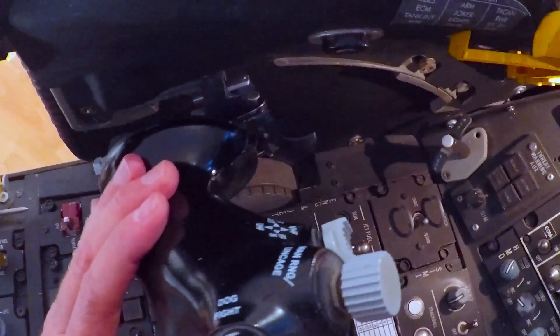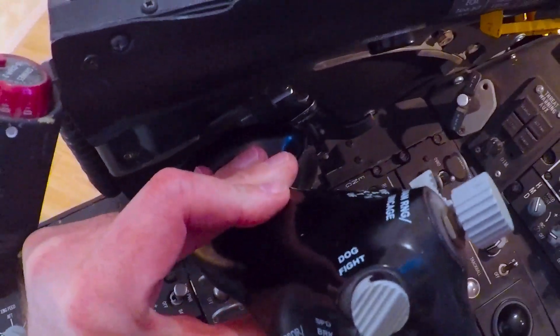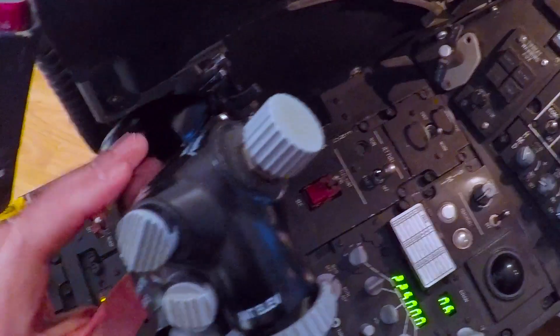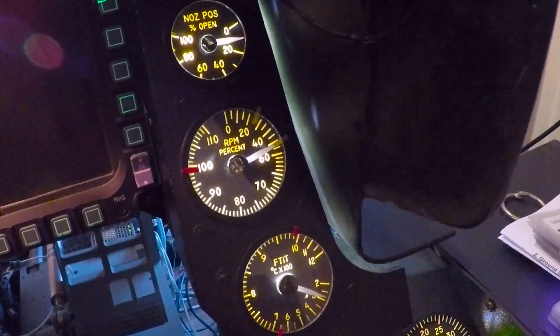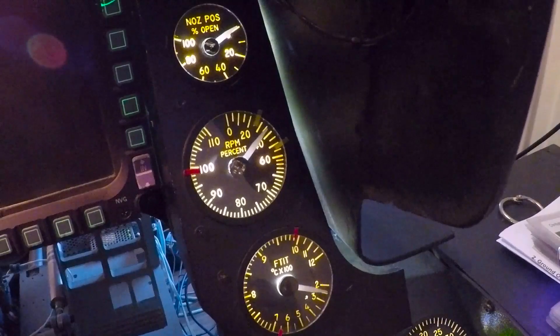Now if you want to stop the engine, we cannot lift past the idle detent, so we have to depress the lever here so we can lift the throttle past the detent and move it to cutoff. The needle will decrease back to 50%, 40%, and the engine is down.